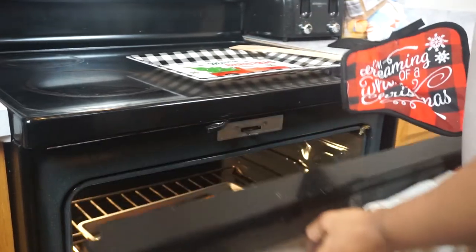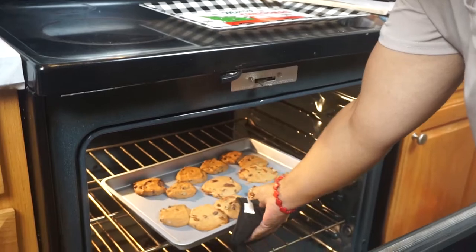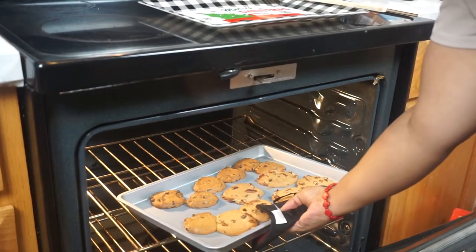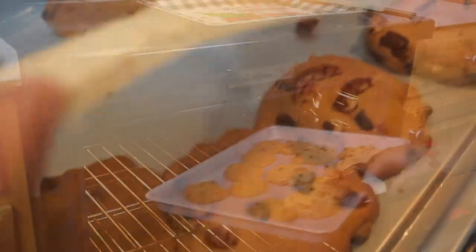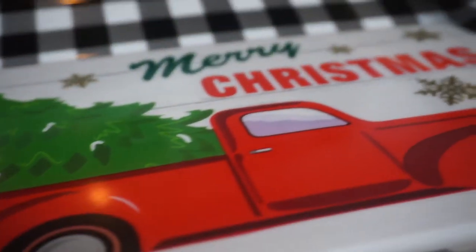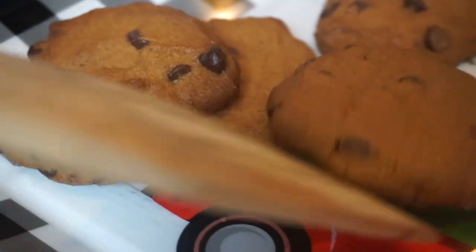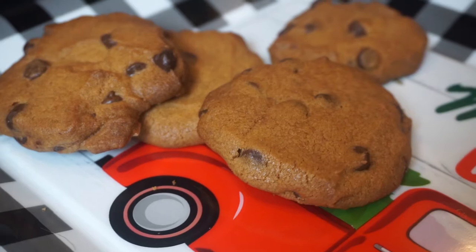We baked some delicious cookies! I absolutely love cookies, especially during Christmas season. We popped them out of the oven and placed them on this cute little platter that I found at Family Dollar, and we completed the baking. What are your favorite type of cookies? Let me know in the comments.